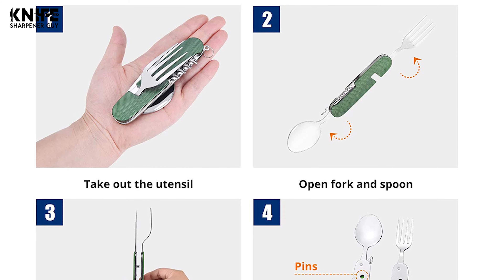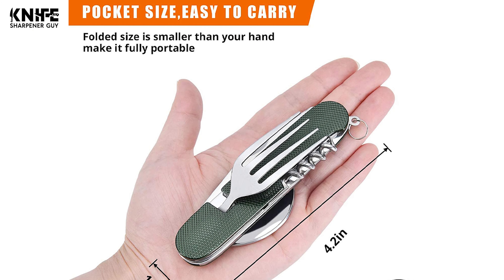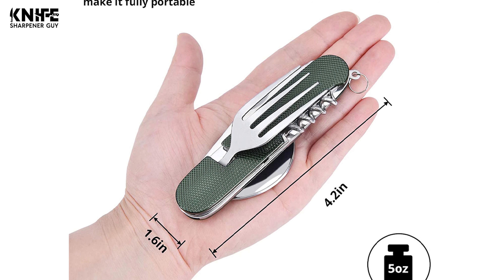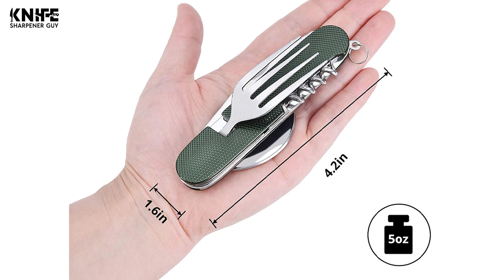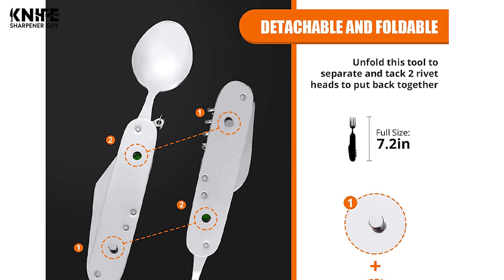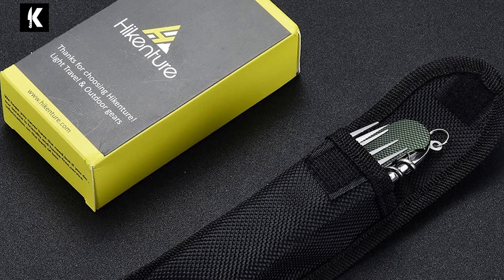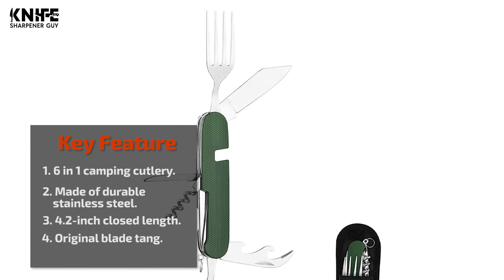The six-in-one camping cutlery set is constructed of stainless steel for long-lasting durability. It is lightweight, sturdy, compact, and rust-free. It has a 4.2-inch closed length and a full size of 7.2 inches. This knife has an ergonomic design handle made from aluminum that is easy to clean and rust-free. This eating utensil set is lightweight and fully portable. It comes with a fine nylon pouch so you can bring it when you go camping, backpacking, hiking, and fishing.